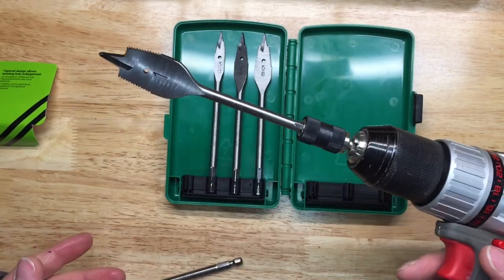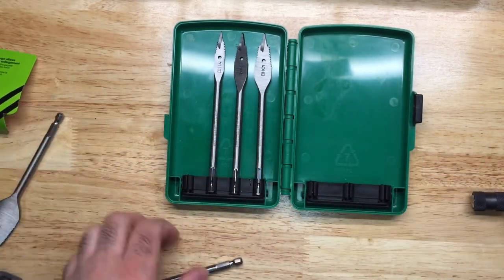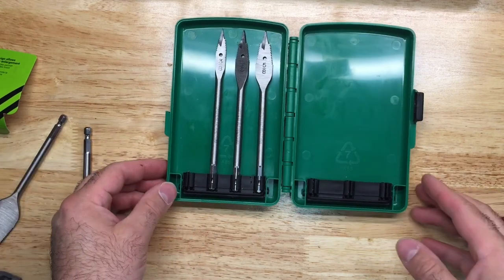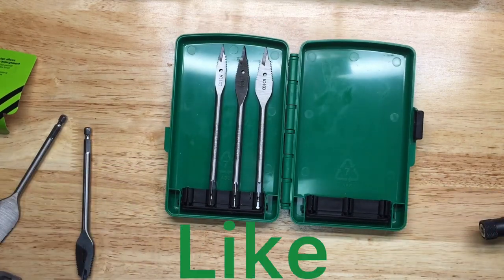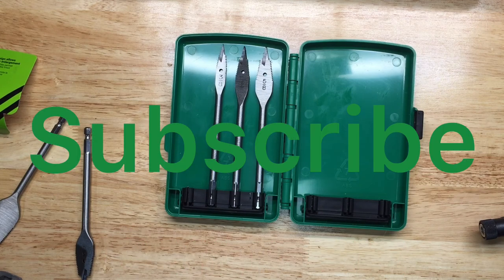Just switch it up to another size, lock it in place, and it's ready to go. That's pretty much it — I hope you liked the video. Don't forget to hit the like button, feel free to comment, and don't forget to subscribe so I can keep making more content. Thanks for watching.